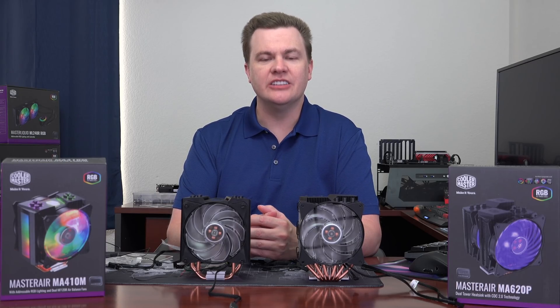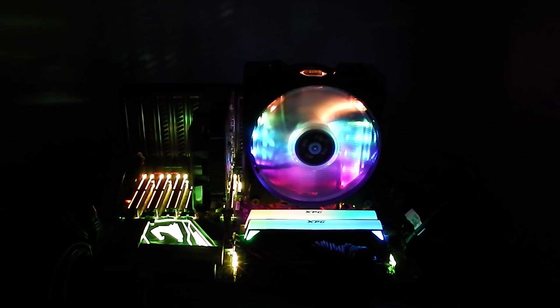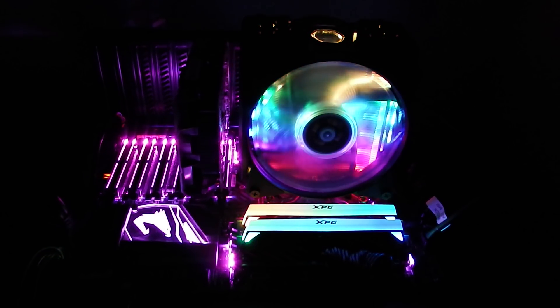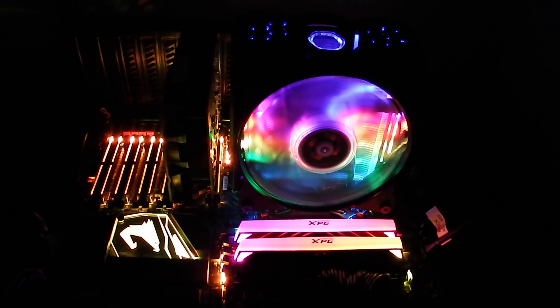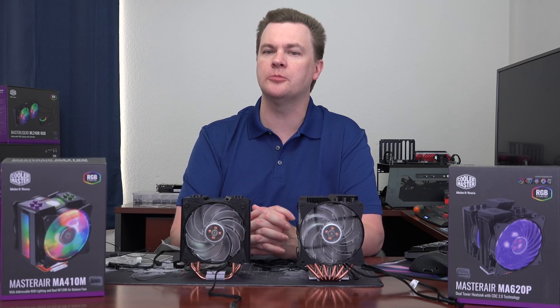Hello and welcome to TechDeals. Today we're looking at RGB tower air coolers for your CPU — four heat pipes and six heat pipes, two different models with two different RGB controllers. Both are about $50, linked in the video description below to Amazon and Newegg. Check current prices.